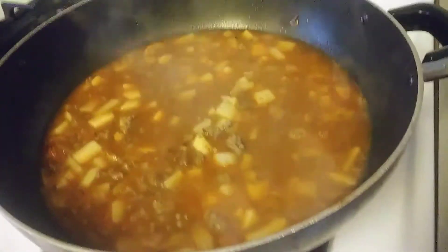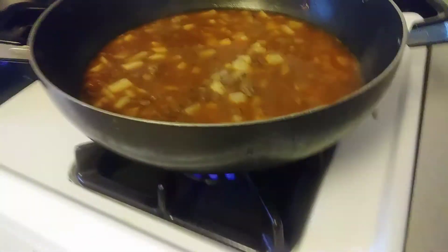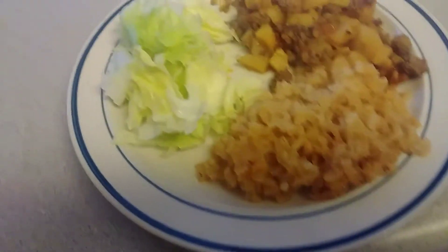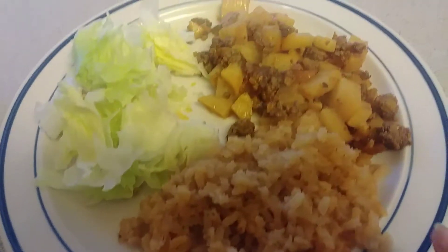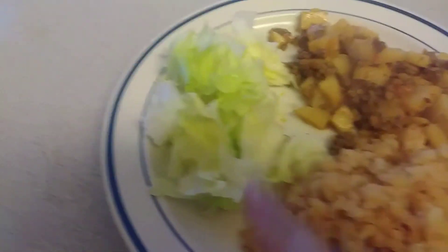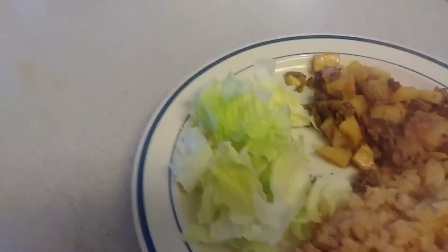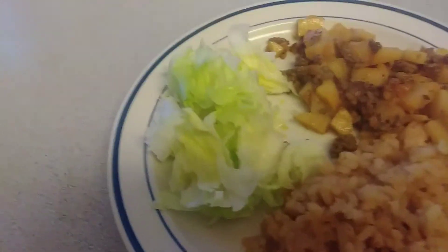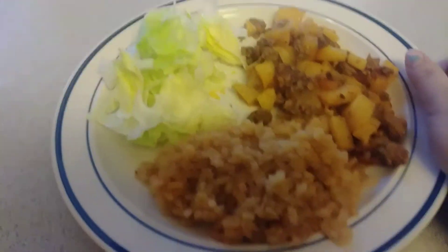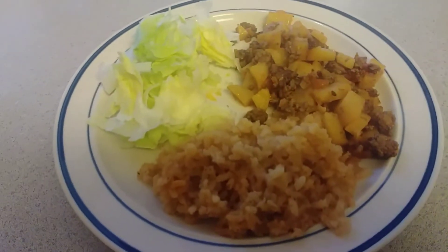Now you wait until it boils, and as soon as it boils you cover it up and put it on medium heat. This is the finished product — we have some Mexican rice, and then the meat with potatoes, onions, and tomatoes. I just added some lettuce on the side. This is going to be our dinner for today — hope you guys enjoyed it!